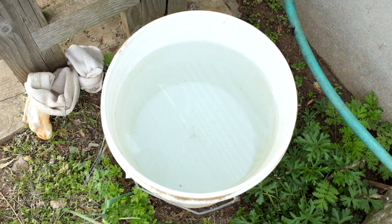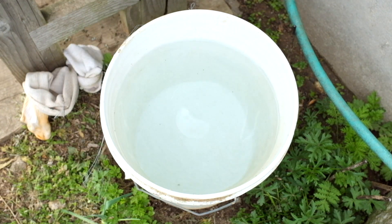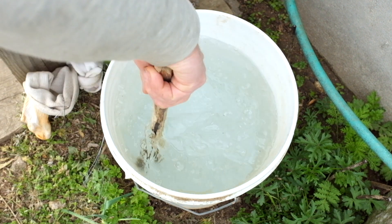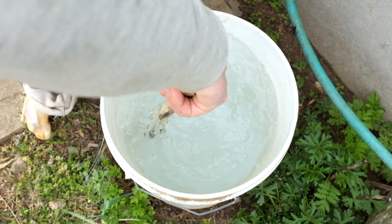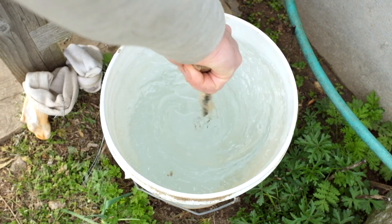I've got a four-gallon bucket of water. Add about a half an ounce of sea salt — this is for minerals. Mix that in.